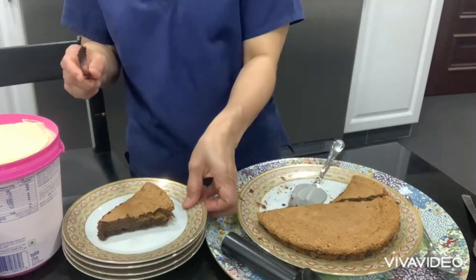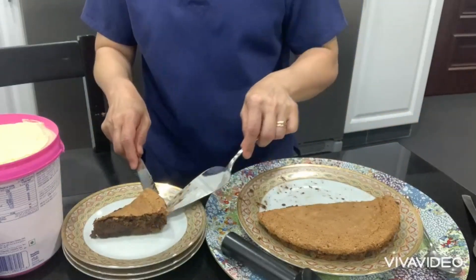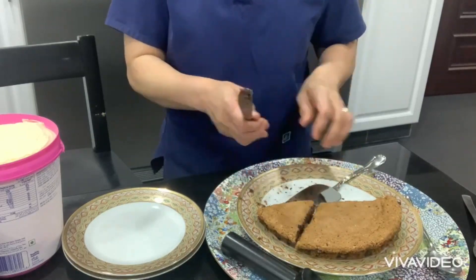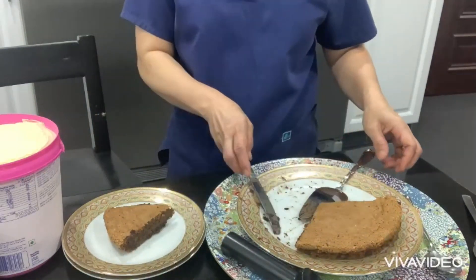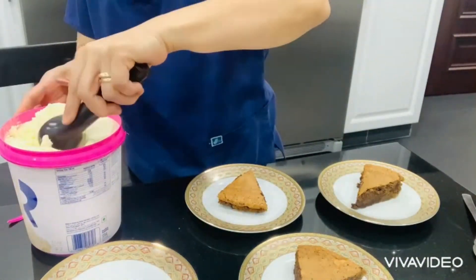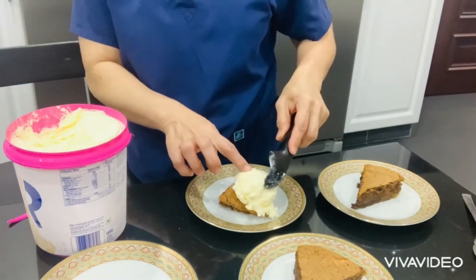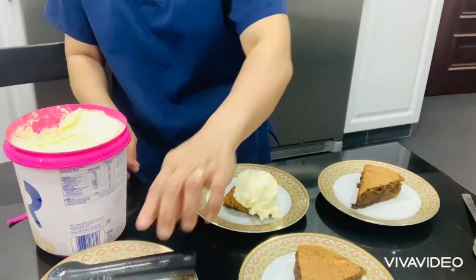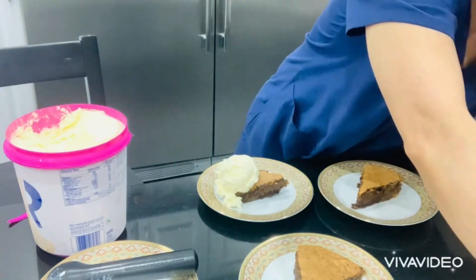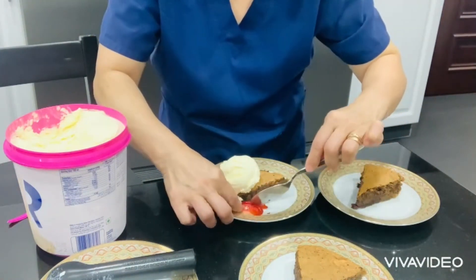Because we have a lot of guests today, we are going to serve this cake. I'm slicing the whole layer of this cake. We're going to add a scoop of vanilla ice cream, and of course drizzled with chocolate ganache. And here is also a strawberry.